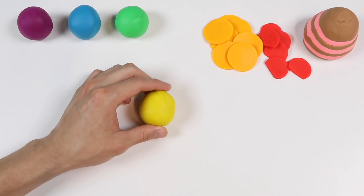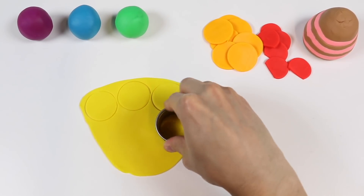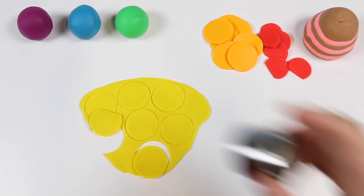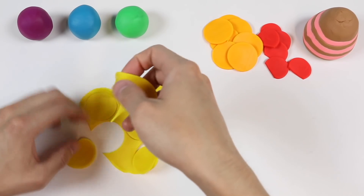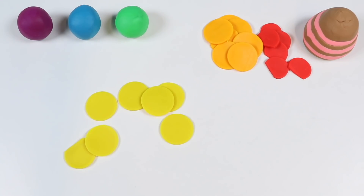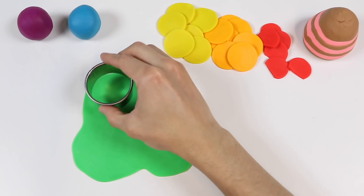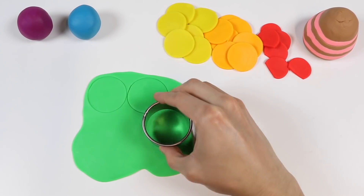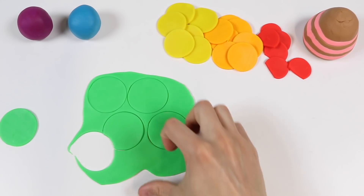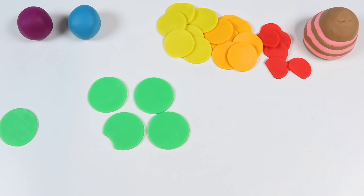Now let's use this yellow Play-Doh. We made seven yellow circles too. Now let's work with this green Play-Doh. We made five green circles.